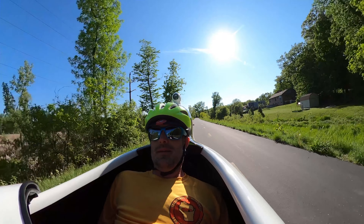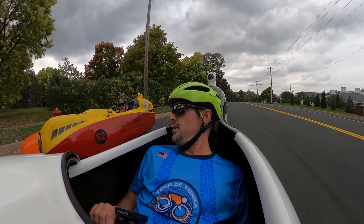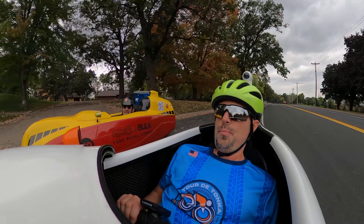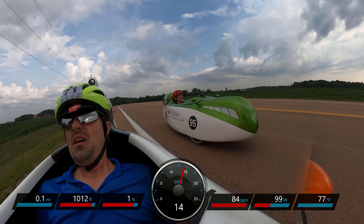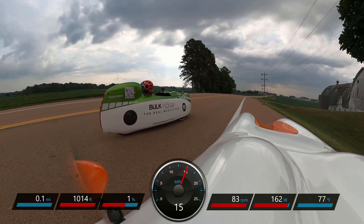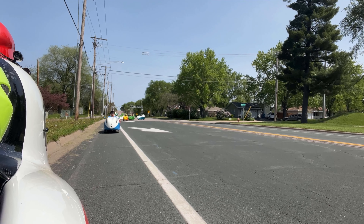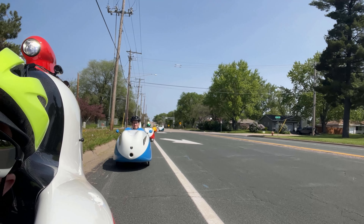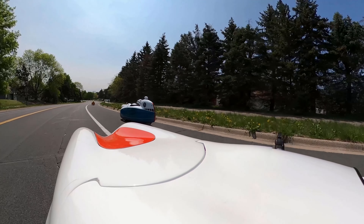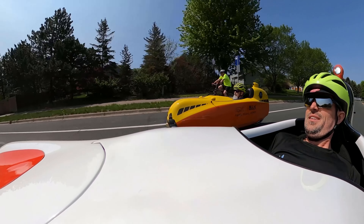The Bülk MK1 is the ultimate performance machine and the fastest velomobile most riders will fit in. It's light, stiff, efficient, handles well especially in wind, offers good cargo capacity, and is a joy to ride. It's easily adjustable for multiple riders, and the various adjustment options such as sport versus comfort suspension make it possible to configure the MK1 for almost any riding scenario — from going fast, long distance touring, commuting, running errands, pursuing records, or just riding for exercise and pleasure. It's one of the most versatile velomobiles available.